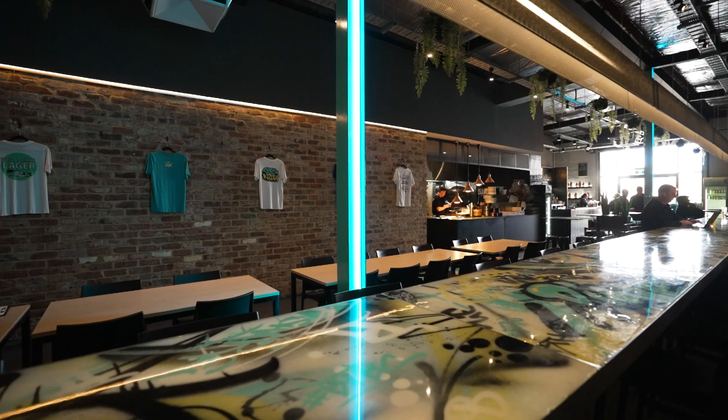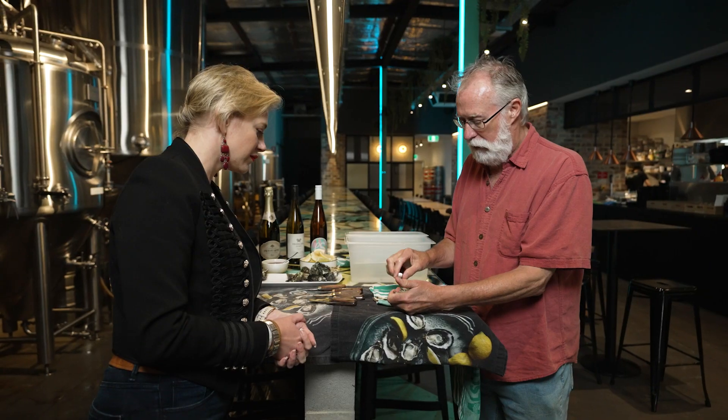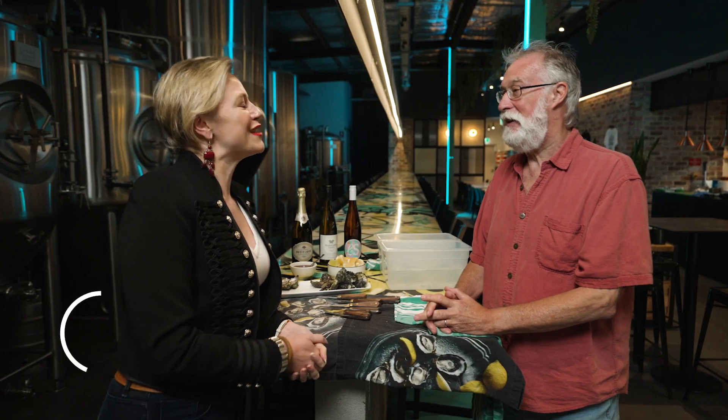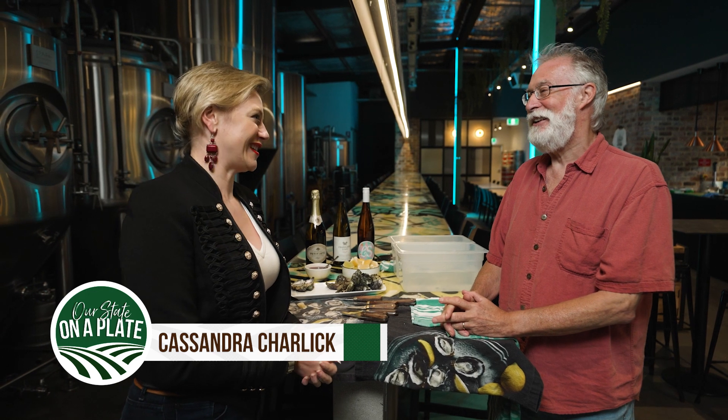Today we're diving into the world of Western Australian seafood. Joining me is one of Perth's living legends to help teach me a new skill at Brown Street Grill. Jerry Fraser, you are the king of oysters and a local legend.